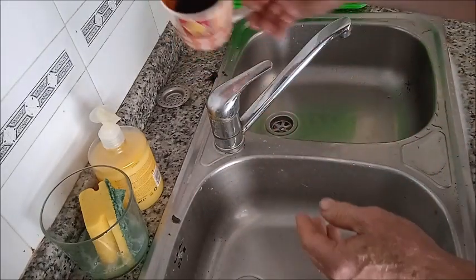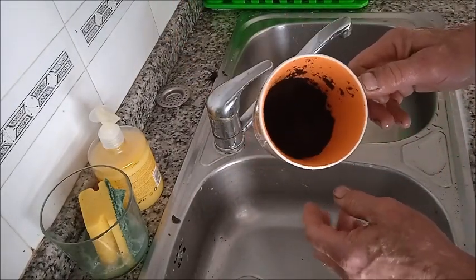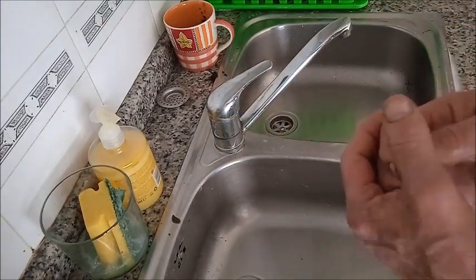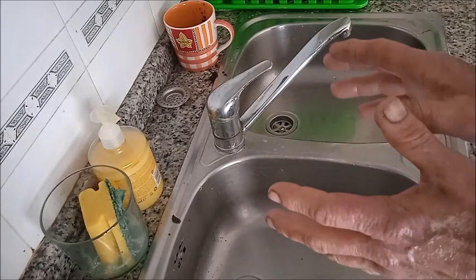La borra del café no la tire. Nosotros en el taller hacemos café y lo que hacemos es guardarlo en un bote. Y esto sirve para muchas cosas. Simplemente es cuestión de imaginación.